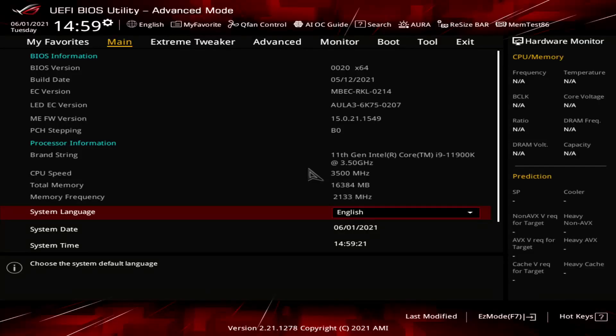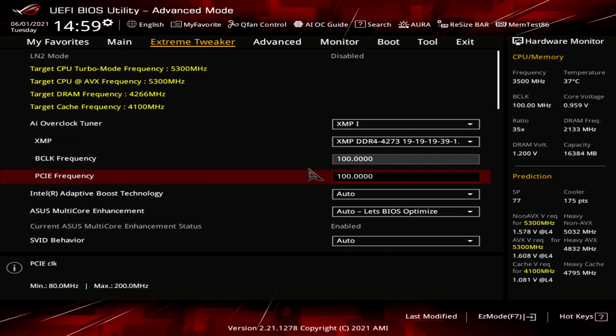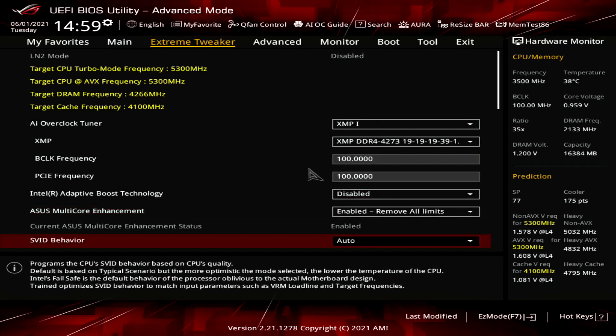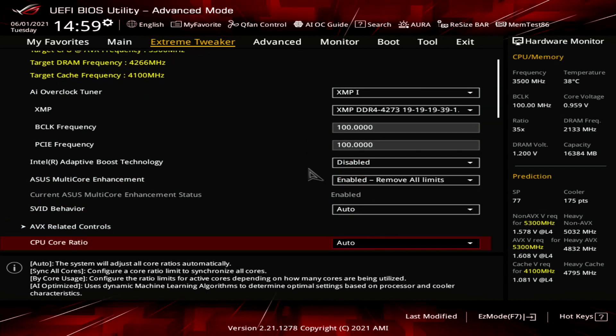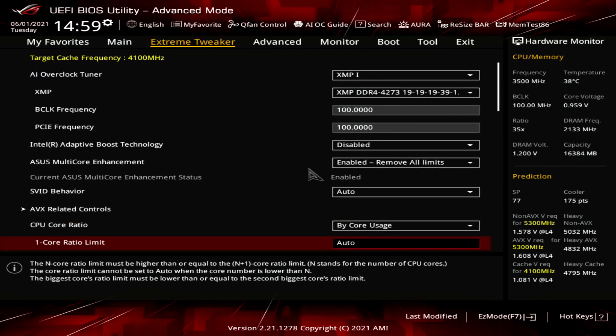Upon entering the BIOS, go to the Extreme Tweaker menu. Set AI Overclock Tuner to XMP1. Set Intel Adaptive Boost Technology to Disabled. Set ASUS Multi-Core Enhancement to Enabled Remove All Limits. Set CPU Core Ratio to Bi-Core Usage. Set 1-Core to 8-Core Ratio Limit to 55, 55, 54, 54, 54, 54, 54, 53.